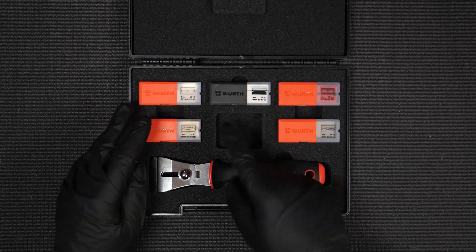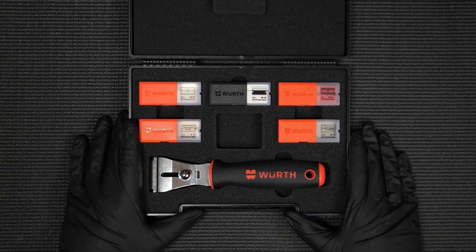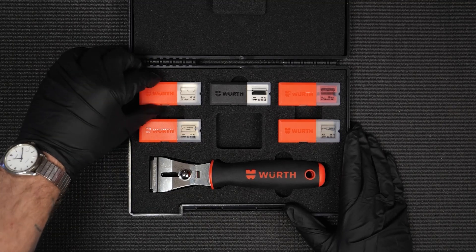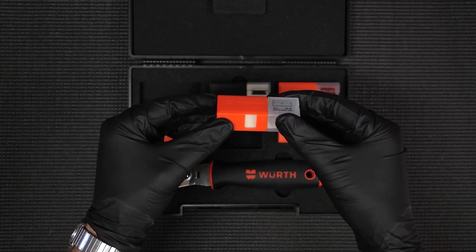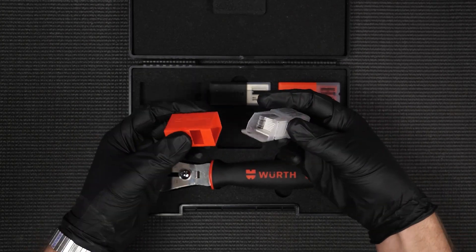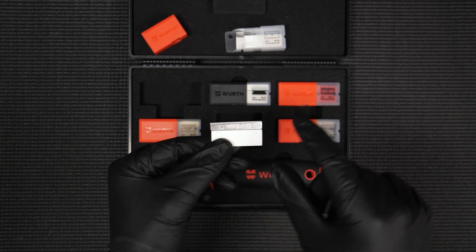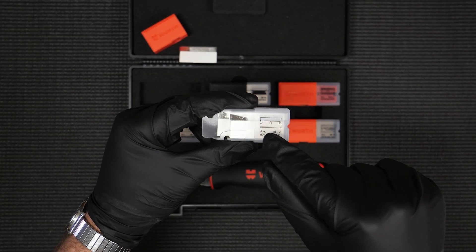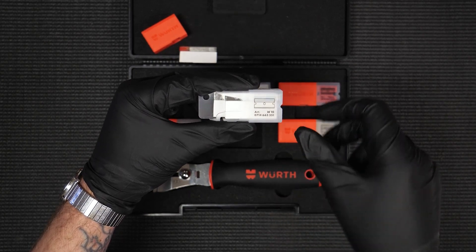Looking at the blades inside, there are five different types — which is surprising, as scraper sets usually only have one type of razor blade. Five blade types means five different blades for five different jobs. Each blade case holds ten blades and has a locking mechanism so they won't fall out. Simply push on the side to release and reveal the blades. These are high-quality Worth blades with the Worth name stamped in, each with a protective case. The blade type and Worth article number are stated on each container, making replenishment very easy.